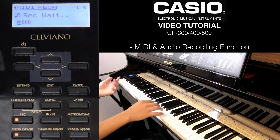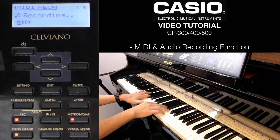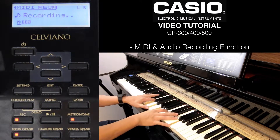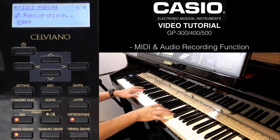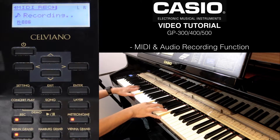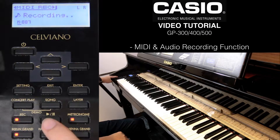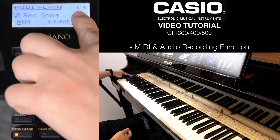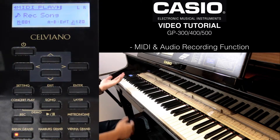Let's try. I'm done with the recording — press stop. Now I've recorded on the left side, or track 1.